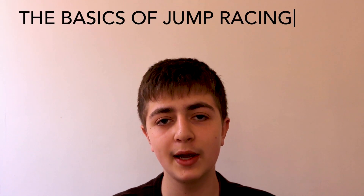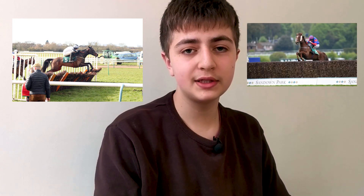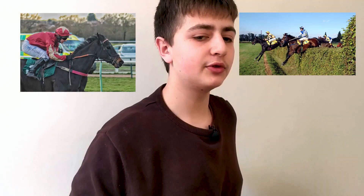Hello everyone and welcome back to Jump Racing for Beginners. In the lockdown I decided that I want to start a new series on the channel which is called the Basics of Jump Racing, and today will be the first episode of that series which is called different types of jump races. In this video I'll reference four different types of jump races which are hurdles, steeplechases, bumpers and cross countries.